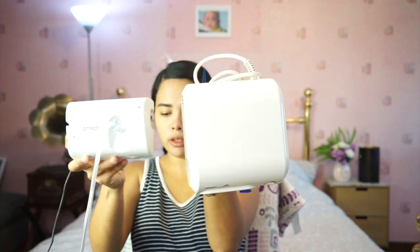This is the new one, this is the old one — obviously the old one is heavier. Now for the mist, let's try it out.